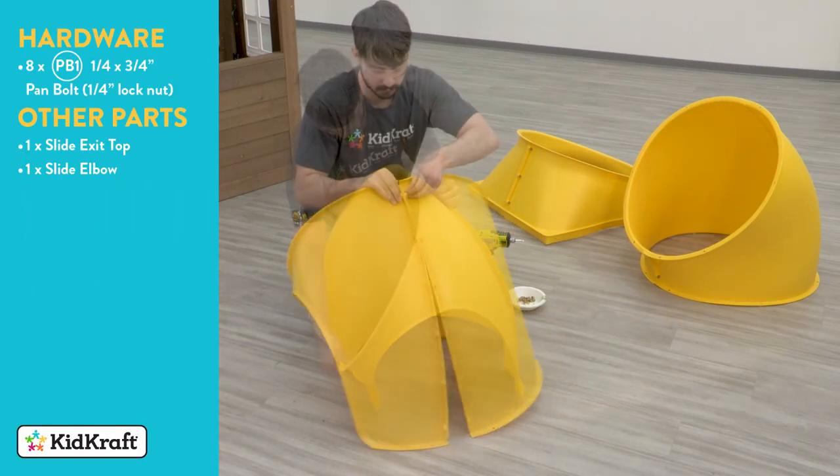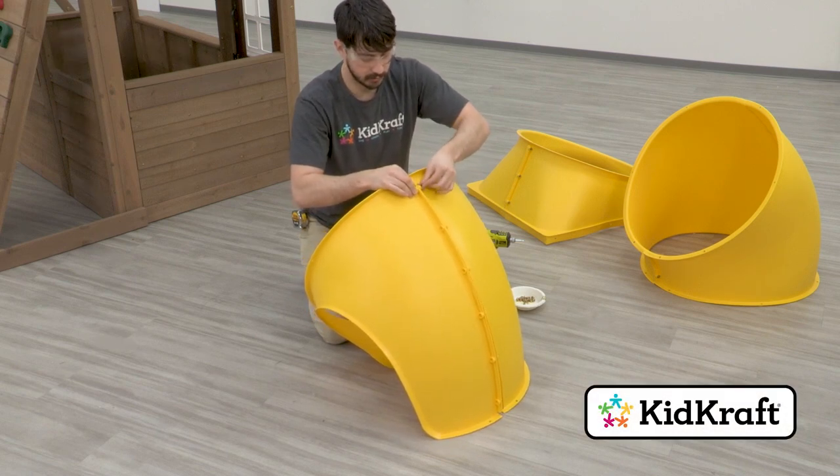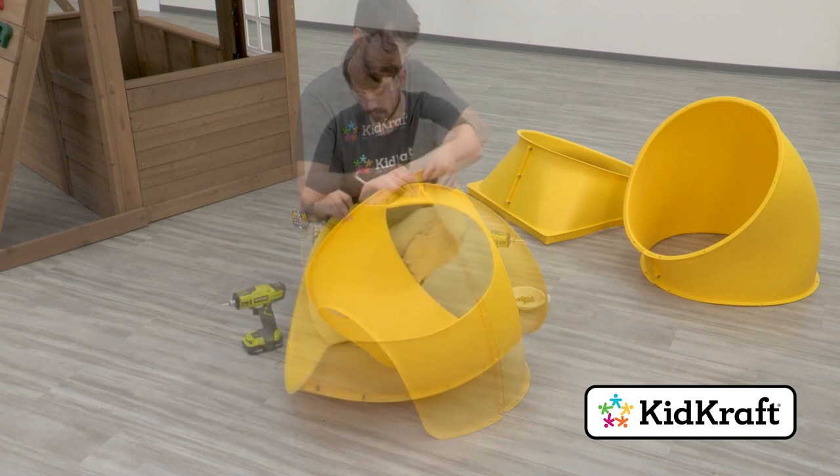Connect a TNR2 slide exit top and a TNR2 slide elbow together. Use eight pan bolts to secure them, creating the exit elbow assembly.